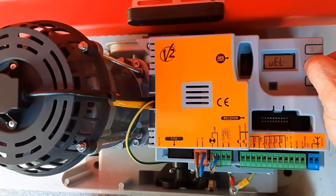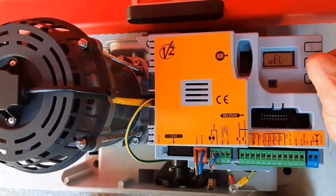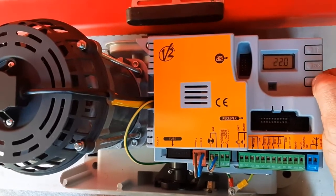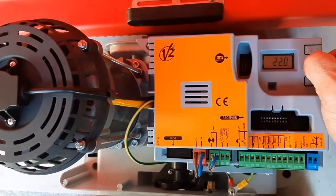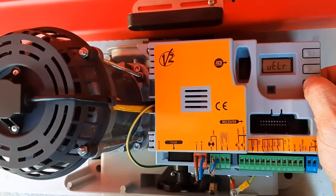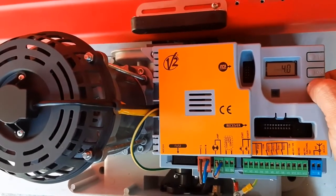This is the normal speed during normal working time, and we can set this value in centimeters per second. And also VEL R, that's the speed in the slowdown phase.